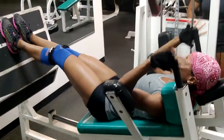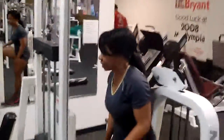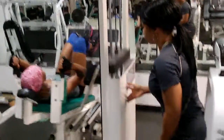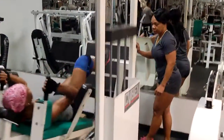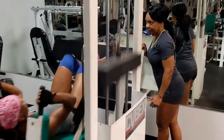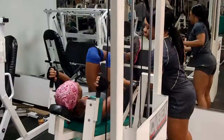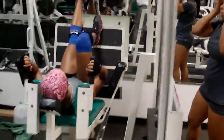Come on, you got some. They should be burning — I know they burning. Eleven, come on, you got some. Ten. One, ten. Yeah!